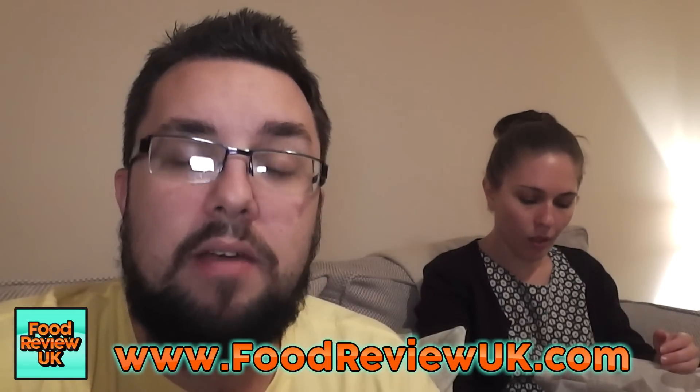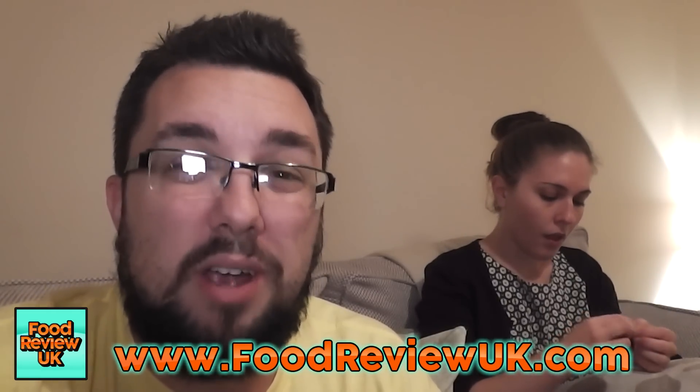Thank you very much for watching everyone. You should check out our website foodreviewuk.com because we've recently been posting our food diaries on there, listing everything that we ate in Florida. So that's pretty interesting. And subscribe for more videos.